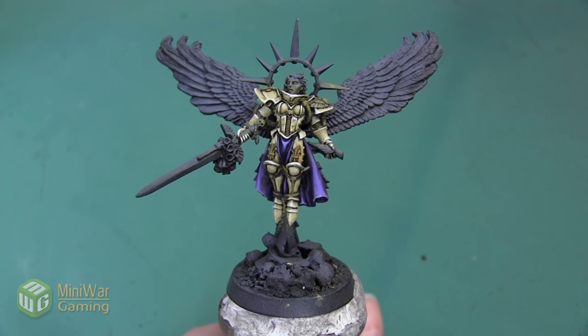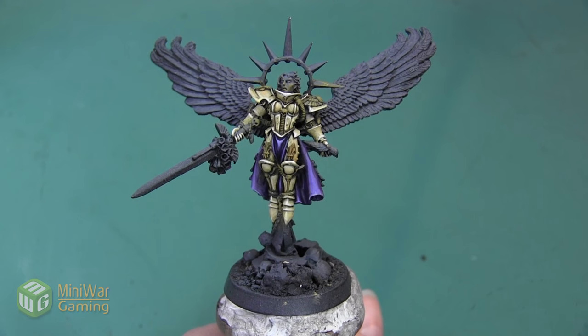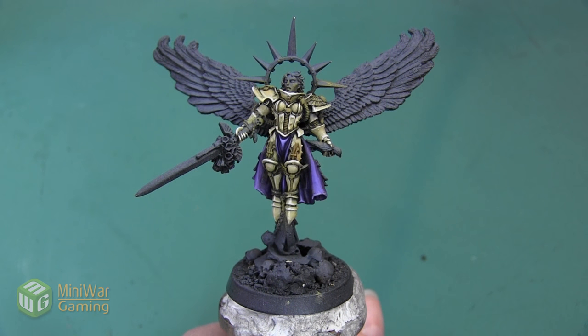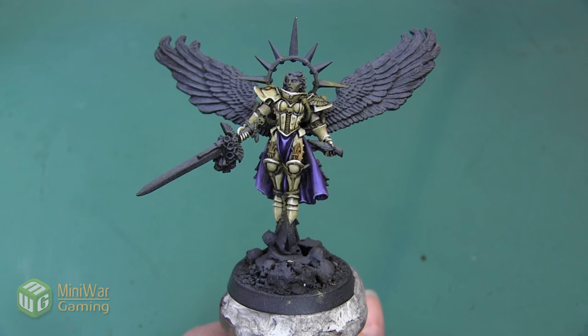Hey folks, Janine from Mini Wargaming here with another how-to video for you. In this video, we're going to continue painting the St. Celestine mini and we are going to move on to the wings.